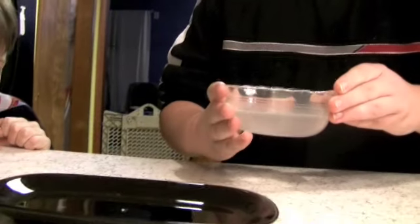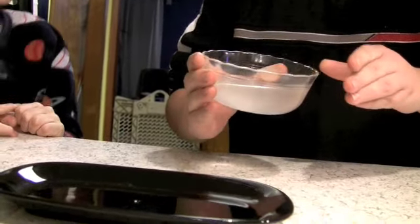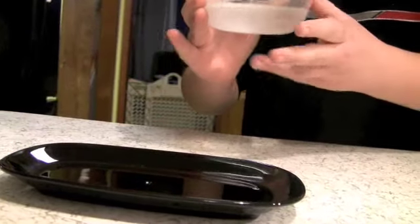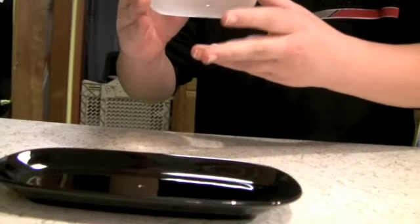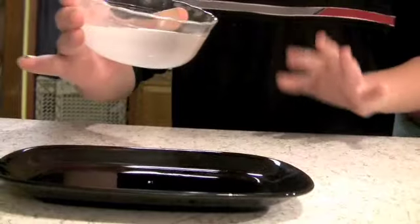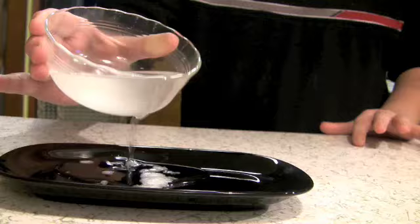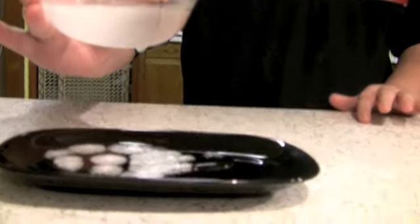We're going to watch. Go, Austin. See what it does. Remember not to get it on your hands. Just pour it, and it's going to fall down the trough here. Just hold it over it so when it drips off the bottom, it's over the pan. There it goes. Keep pouring. Wow.